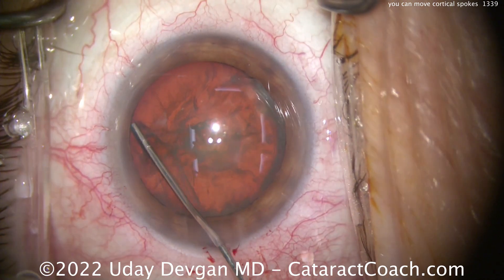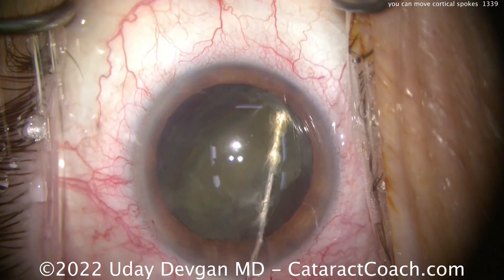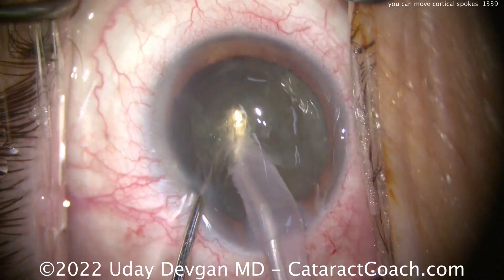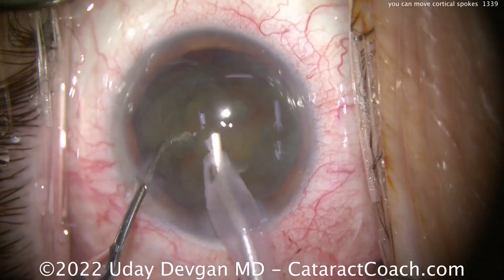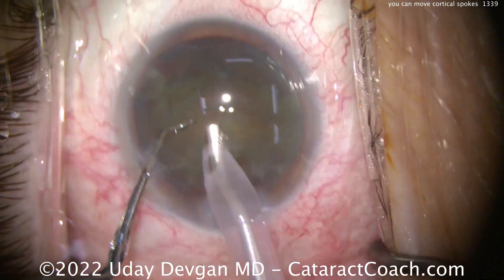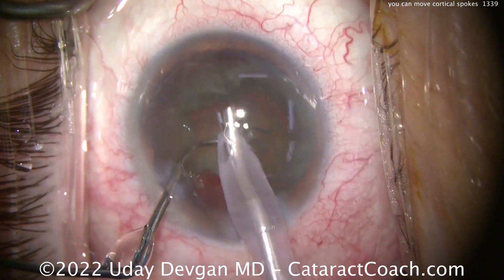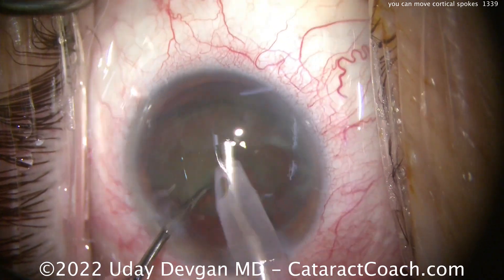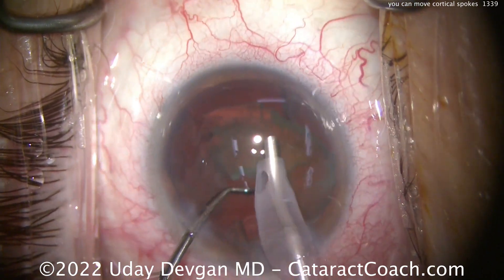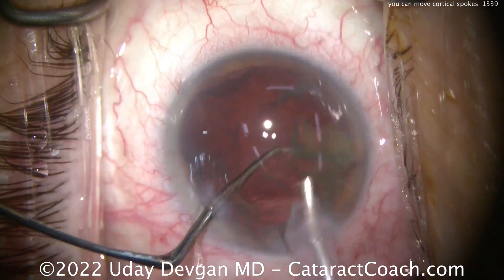Let's speed up the phaco part of the case. Not a very dense cataract — moderate nuclear density — but certainly the patient had visually significant complaints based on this lens opacity. Prolapse the lens partly out of the capsular bag, just a quick chop at the beginning to give two halves. Each sub-piece can then just be aspirated, really not much more chopping needed — more of a tilt and tumble. That nucleus comes out pretty easily. Chopper in that safe position just to make sure that posterior capsule doesn't come up. And the lens is removed just like that.